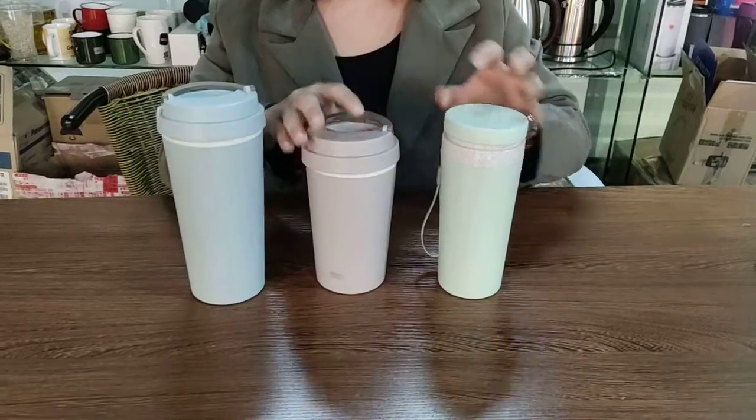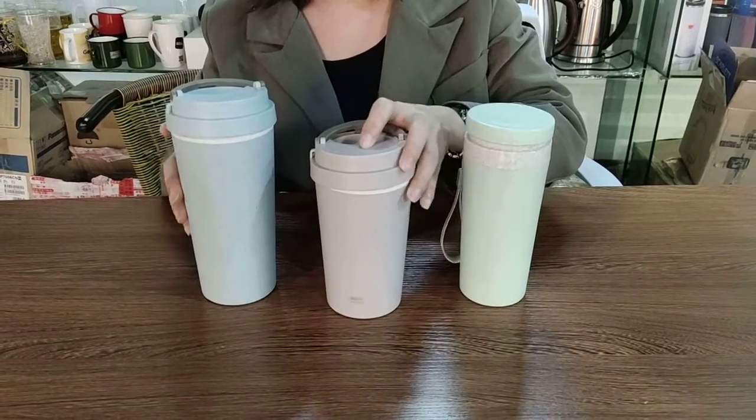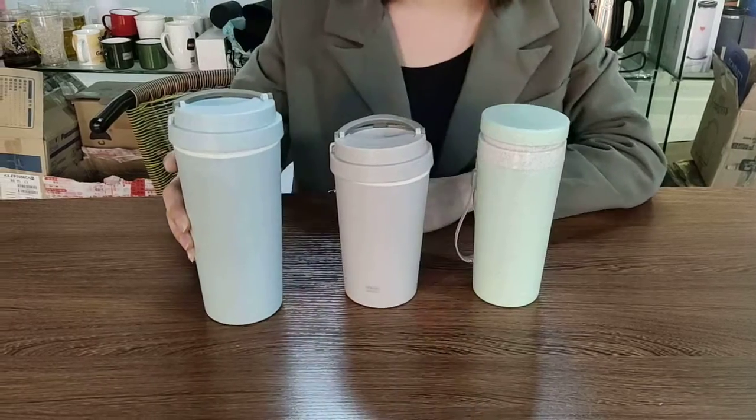The capacity is 350 ml. This is 400 ml. This is 500 ml.